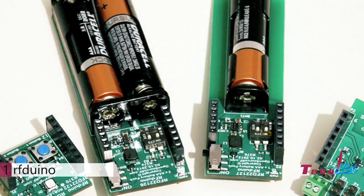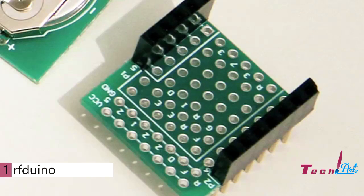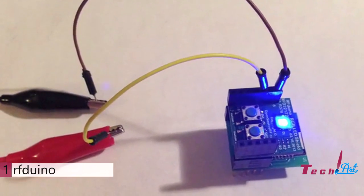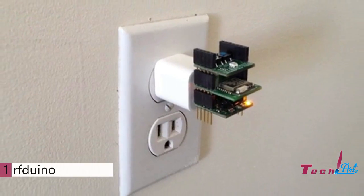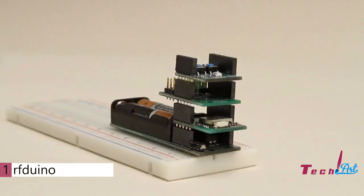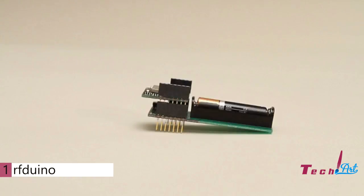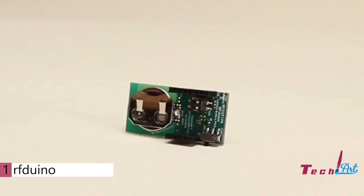We already have a few stackable shield accessory boards including battery, USB, servo controller, RGB LED with push buttons, and protoboard. The RF-DUINO can be powered from a bench power supply, USB, wall outlet, or even a coin cell battery. The stackable miniature shield accessory boards plug directly into solderless breadboards or run fully stand-alone. You'll definitely want a handful of them around for all of your projects.